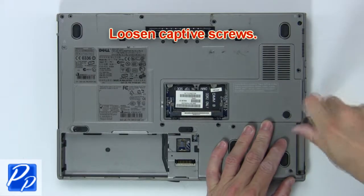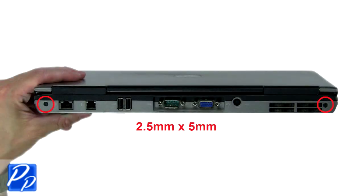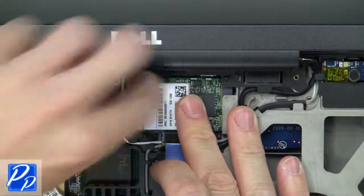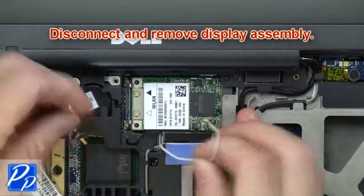Then loosen the captive screws. Next, remove the rear hinge screws. Now disconnect and remove the display assembly.